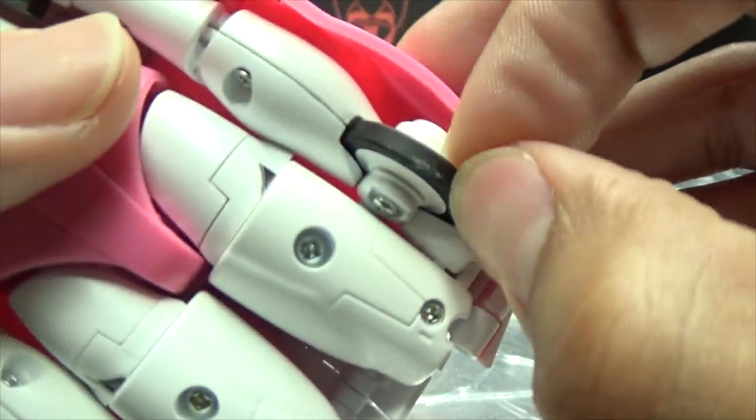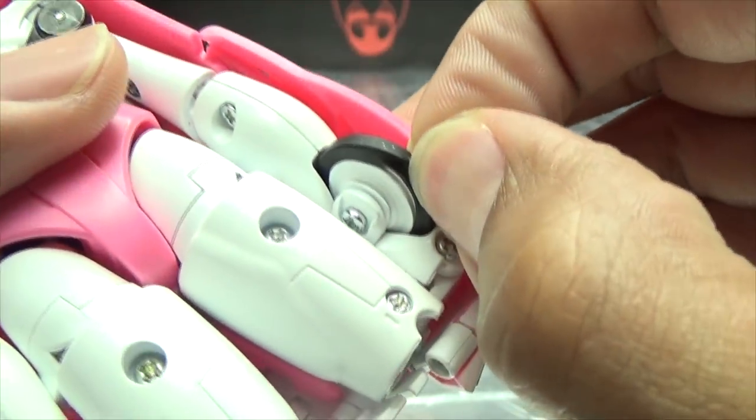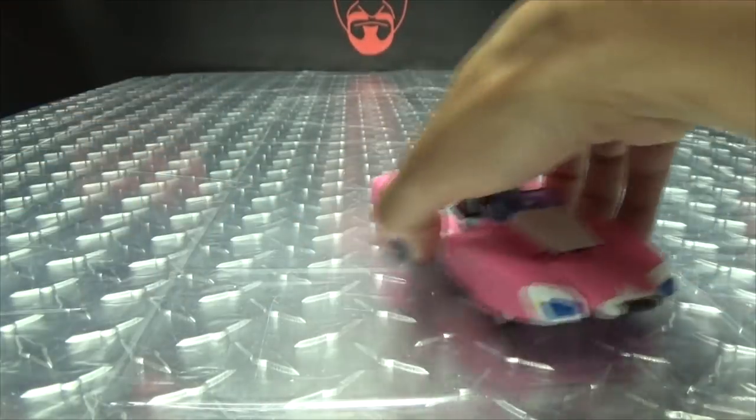The tires are rubber, which is quite nice. That's just dirt from my table — I need to clean my table. Anyway, the tires are rubber. So yeah, there you have that.